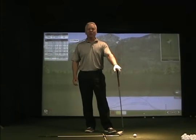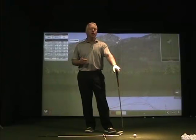Hi, John Asen, Director of Instruction here at 3D Golf Performance. I want to talk to you today about your transition and the sequence of your transition in the downswing.